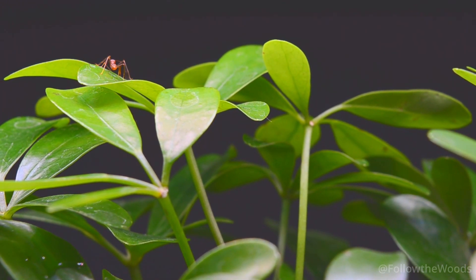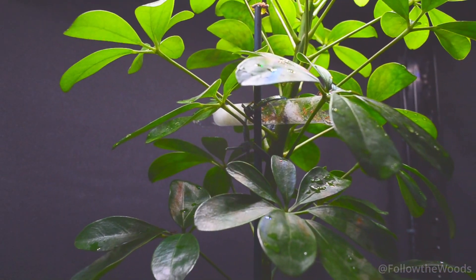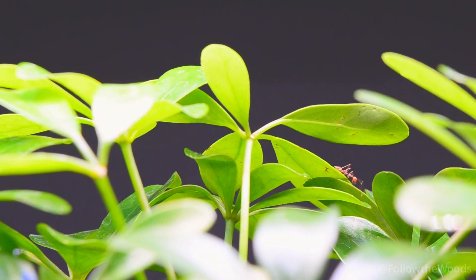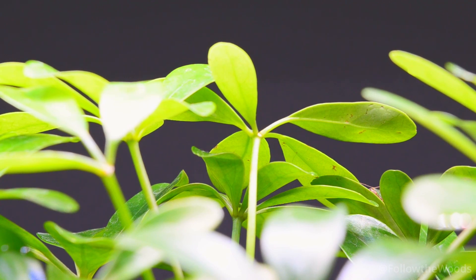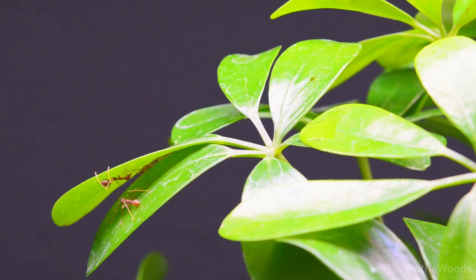I chose the plant they are now living in for a reason — it is a Schefflera arboricula. The plant is ideal as it has soft leaves to bend and is perfect for the little ones to build on. The weaver ants are known for building large nests in the trees and only very rarely go to the ground, which is what makes them so interesting.